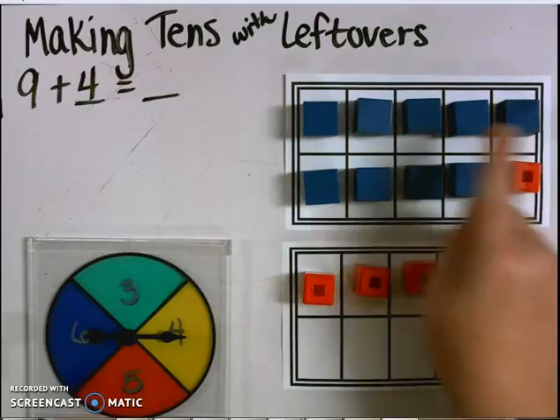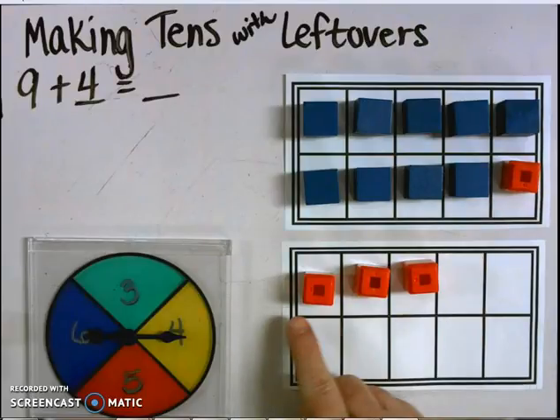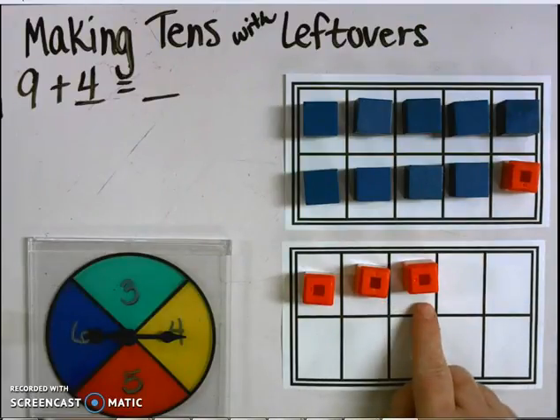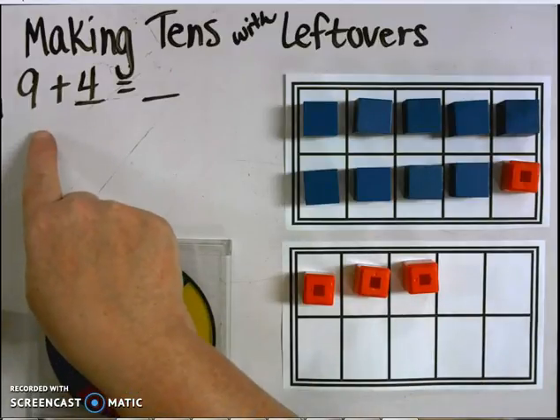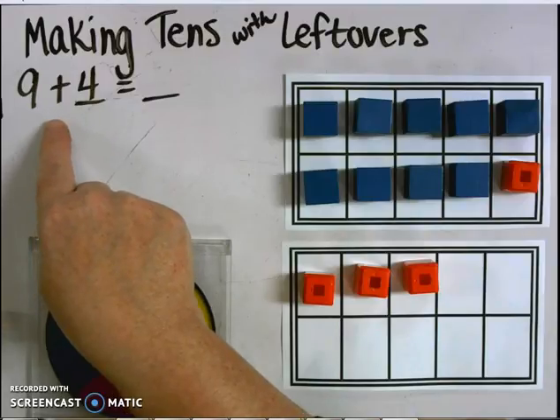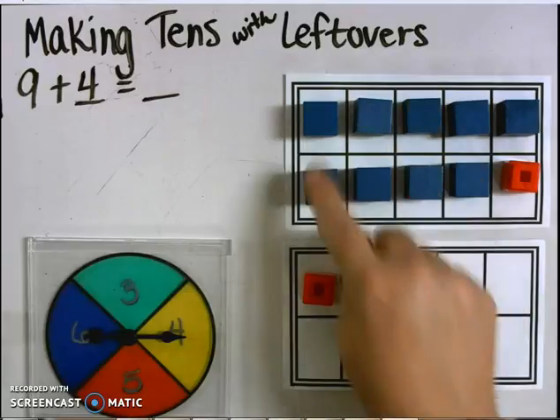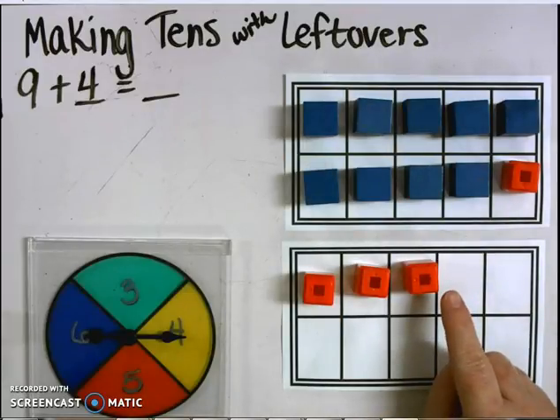I now have 10 on my top 10 frame and I have 3 left over. Going back to my original problem, I need to add — put back together — my two numbers. So I now have a 10 and a 3, which makes 13.